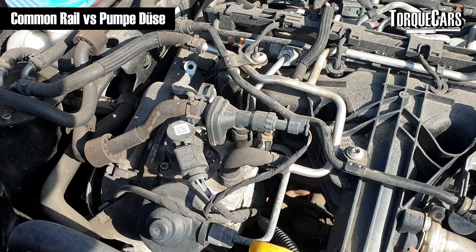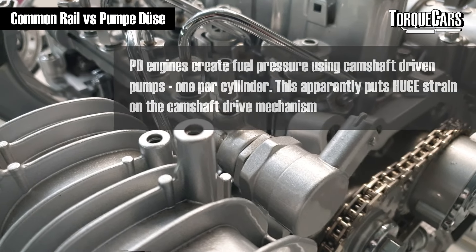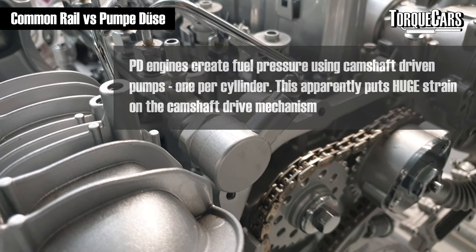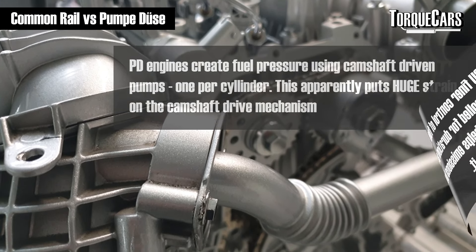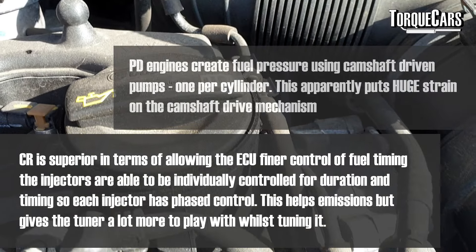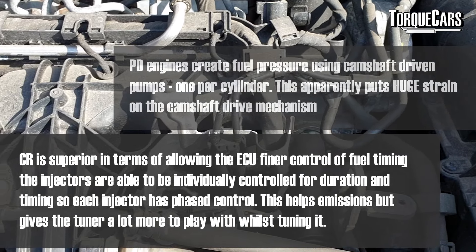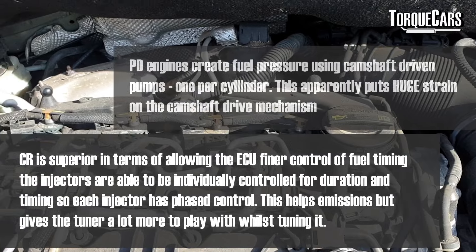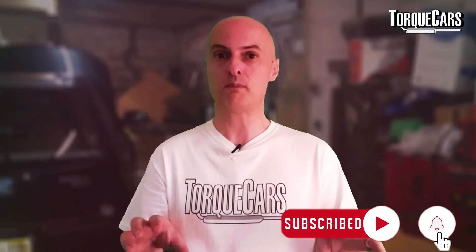What's the difference between common rail and pump-duse (PD) engines? PD engines create fuel pressure using camshaft-driven pumps, one per cylinder, which puts a huge strain on the camshaft mechanism and isn't very controllable — you can only set fuel for all four cylinders at the same rate. CR is far superior because the ECU has much finer control of fuel timing; injectors can be individually controlled for duration and timing, effectively giving phase control on each injector. Two identical engines — one PD, one CR — will give more power from the CR system.